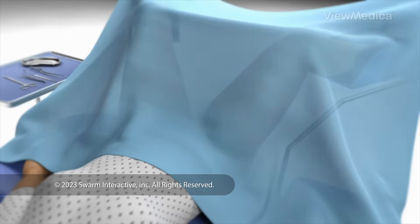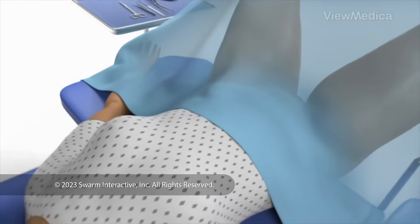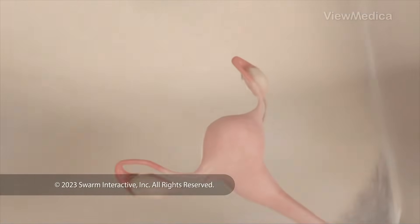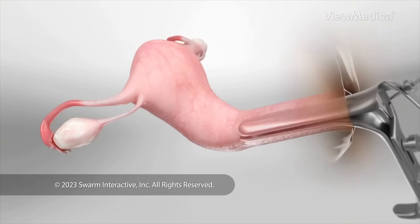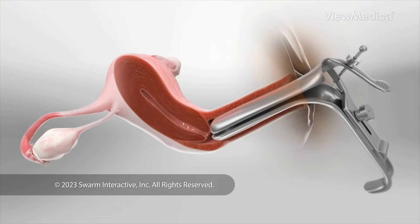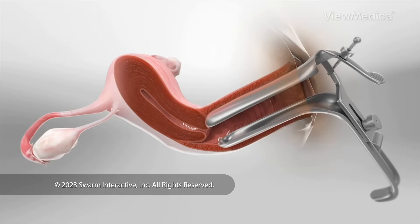To begin, you lie on an exam table that supports your legs and feet. We may give you medicine to get you relaxed and numb. We carefully place a device called a speculum into your vagina. The speculum holds your vagina open so we can reach your cervix.